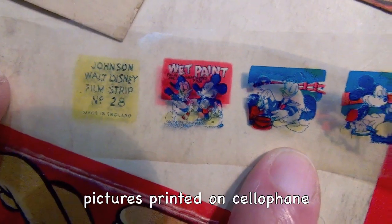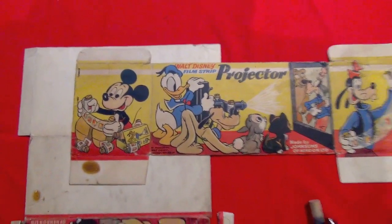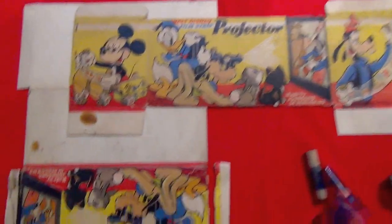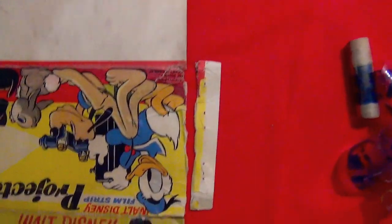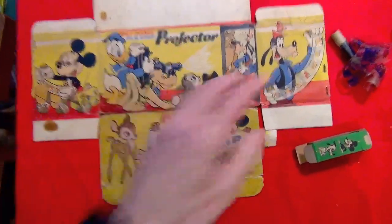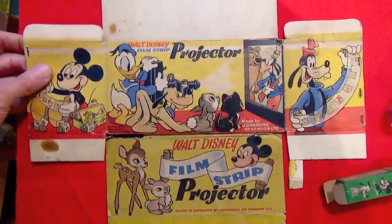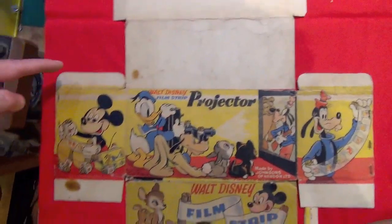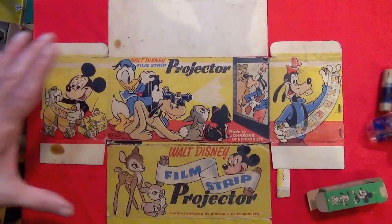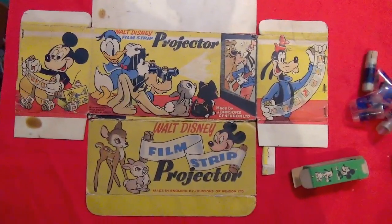Some of the film strips. That section can be folded under and then this can go into a frame rather than reform it as a box — keep it as a display behind the projector, and that will keep it in good condition.